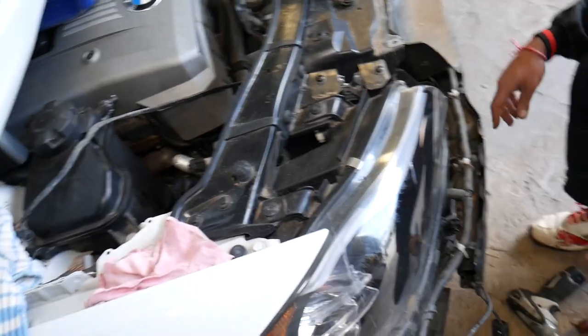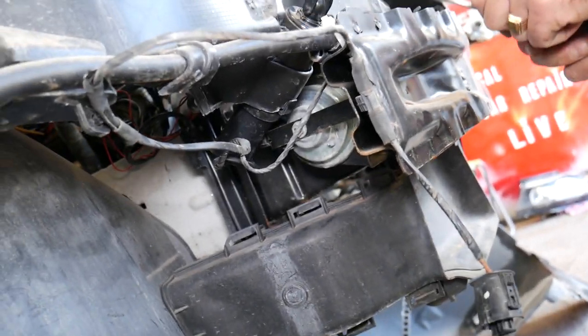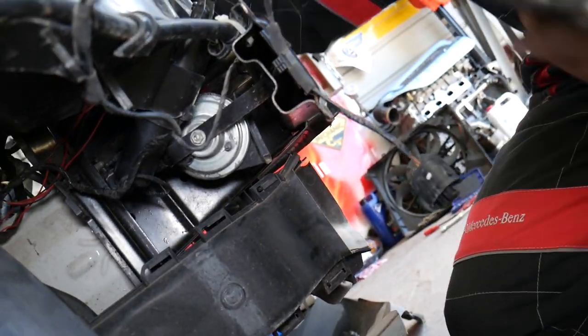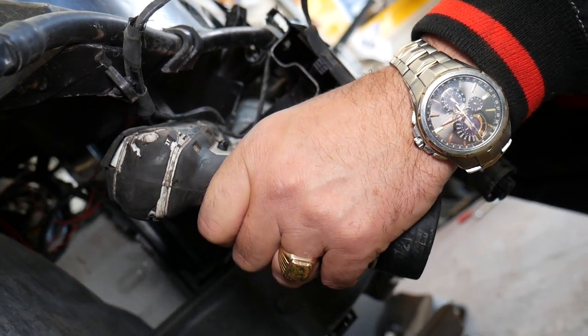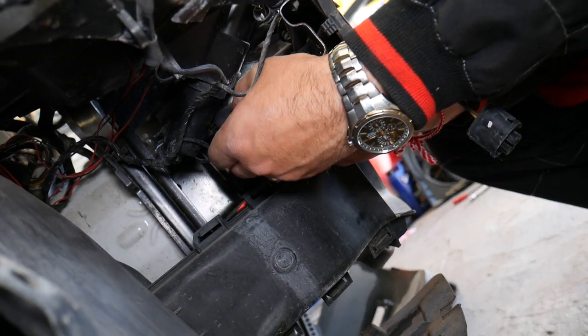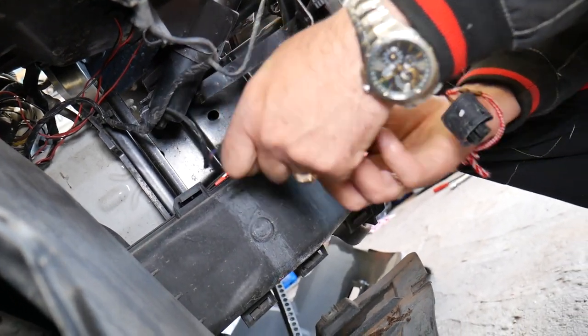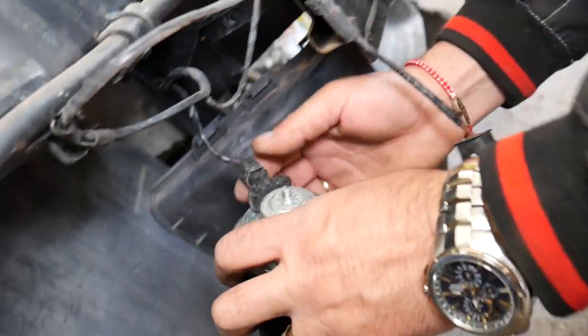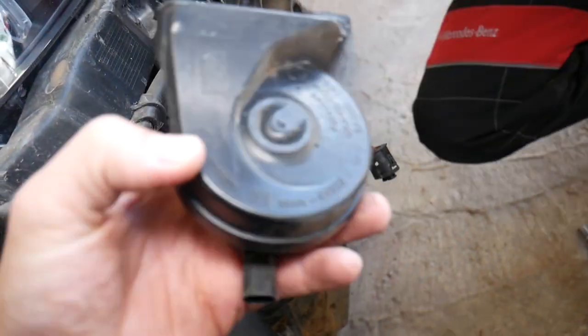If you want to do the full bumper removal you can, but it's not recommended — you can do it through the fender liner. What you need is a 10 millimeter socket to remove the nut in the middle that holds the horn. Make sure your car battery is disconnected when you work on the electrical system. Then press in and disconnect the wiring harness — you can see the hole it came out of. That's how we did the passenger side; the driver's side is exactly the same.